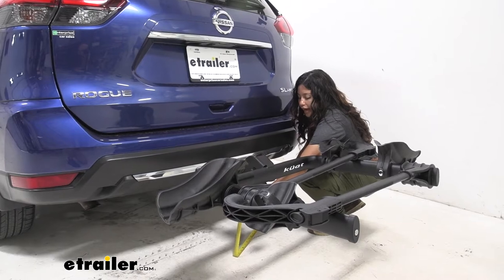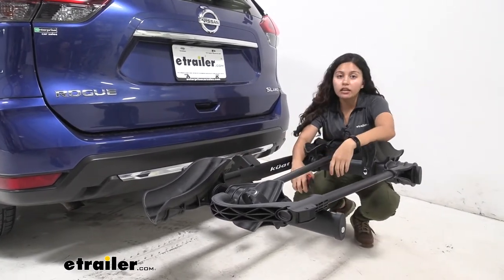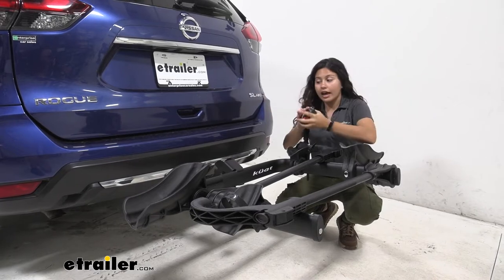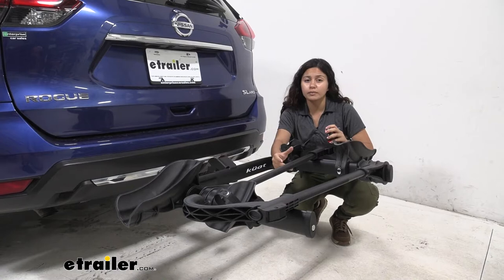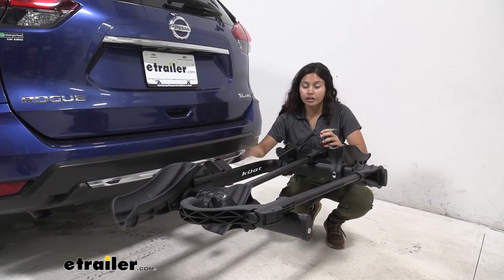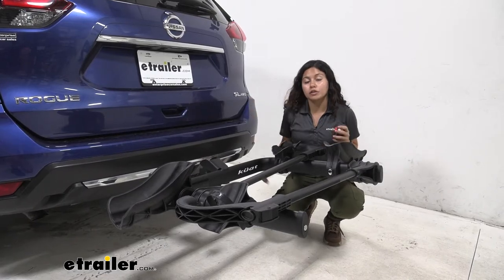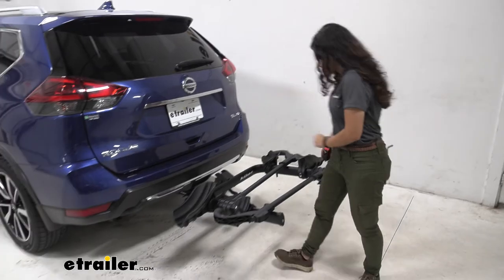Underneath the shank we have it at 12 and a half inches. Please remember that when you're backing into your garage or parking in a tight spot, you have that extra length added behind your bumper. As for ground clearance, when going up steep inclines like driveways or hills, you'll appreciate that slight shank rise because your bikes sit a little bit higher up as your front goes up and your back goes down.